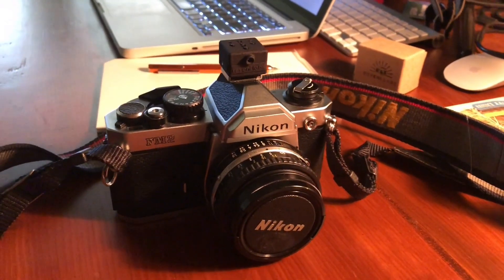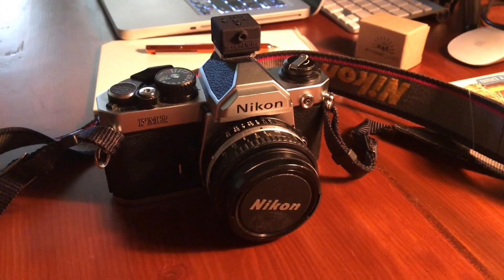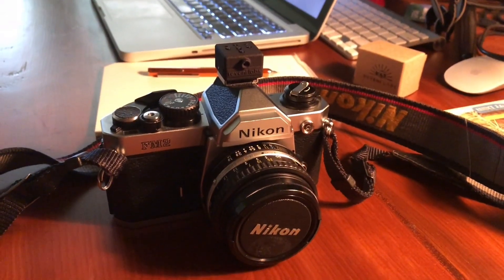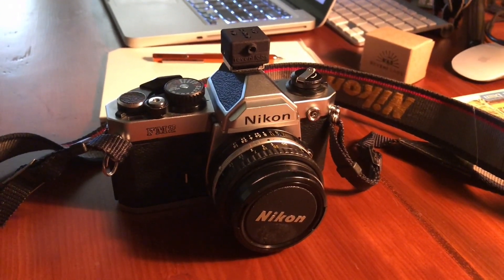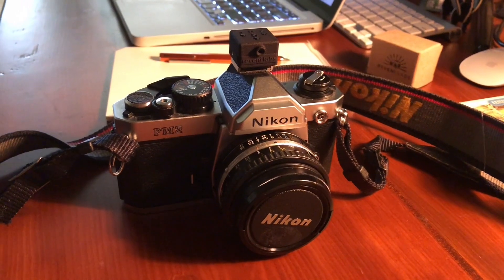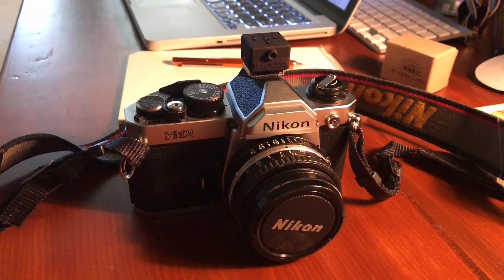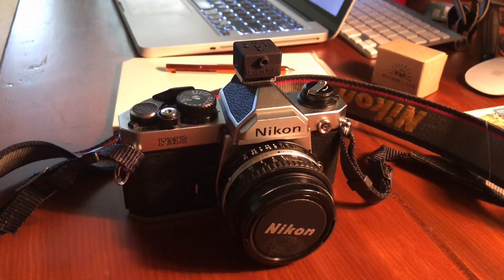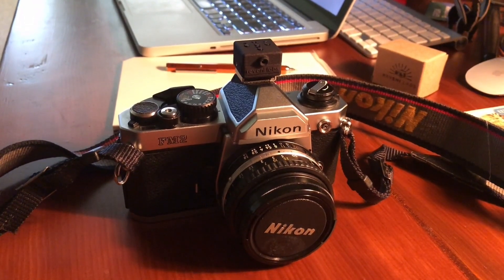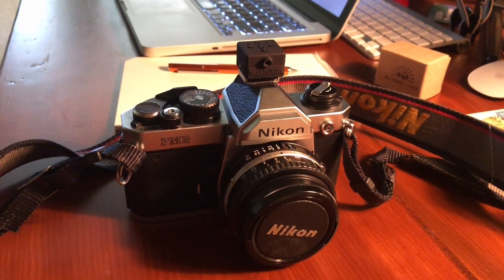It may be a problem that it's so small and could get lost easily, which is why I bought the case. I might put a lanyard on the case to make it easier to attach to a bag. Anyway, that is the Reveni Labs light meter and I'm looking forward to trying it out on the old mechanical SLR cameras I have.